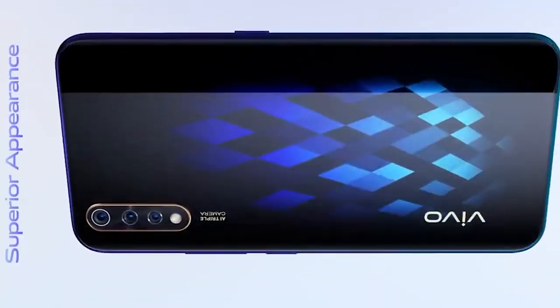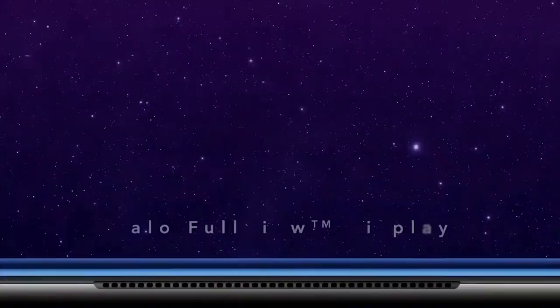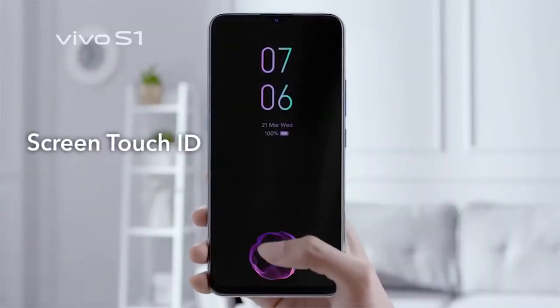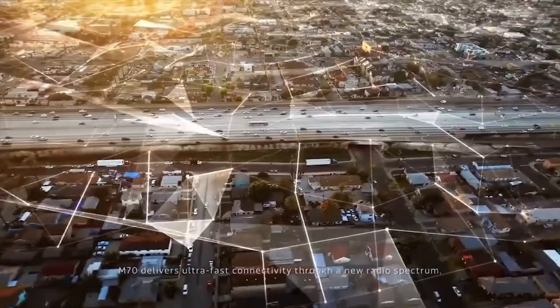Vivo S1 features a beautiful design, triple rear camera, 32-megapixel selfie camera, and a Super AMOLED display along with an in-display fingerprint scanner. This is the world's first smartphone to come with the Mediatek Helio P65 SoC.